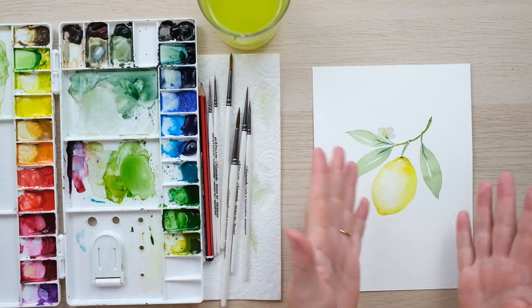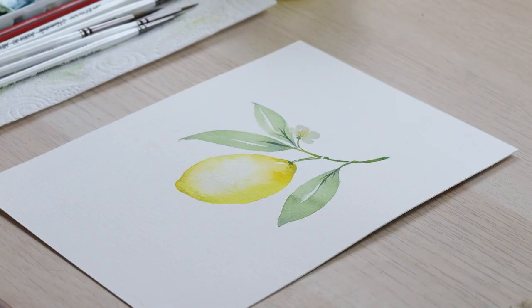Thanks so much for watching. I love painting fruit and citrus fruit in particular — it's just so satisfying getting those rounded shapes. I hope you enjoyed that, and I want to say a big thank you to my patrons for supporting the channel; your support really enables me to make these videos. If you did enjoy it, hit the like button and comment below to let me know what you'd like to see me painting next, and of course you can subscribe to make sure you never miss another video. Okay, bye!